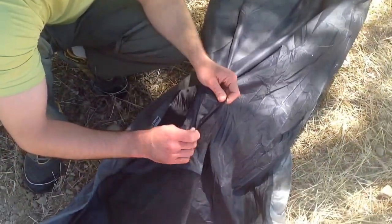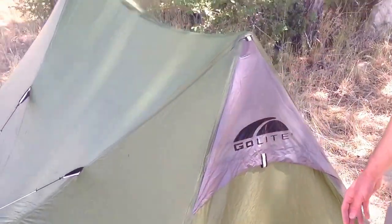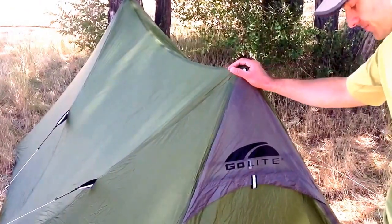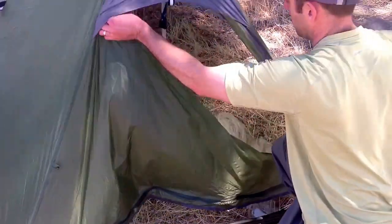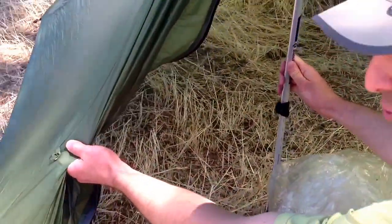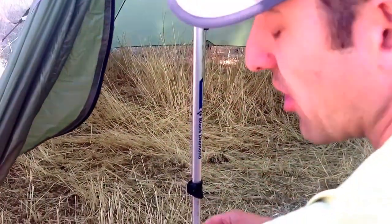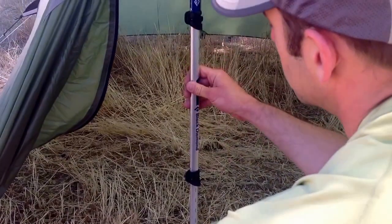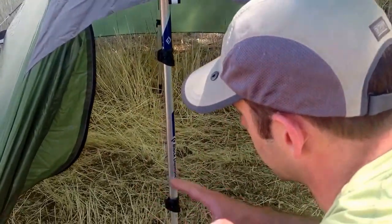If I need a two-person system, I usually grab my Golight Shangri-La 2. Also made out of nice waterproof material, it only weighs 19 ounces and it won't break your bank — great space for two people. I'm setting it up here with trekking poles, which is how a lot of these ultralight systems work. Trekking poles are actually quite a bit stronger than standard tent poles with a free-standing tent, and they also serve dual use — helping you go faster, farther, over all kinds of terrain, even mountains.